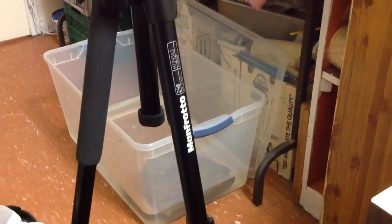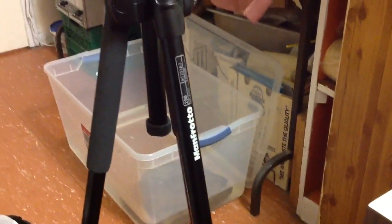As I mentioned, this is the Manfrotto 290 series tripod. It's also made in Italy, which is pretty awesome. There's a model number there for those of you interested.